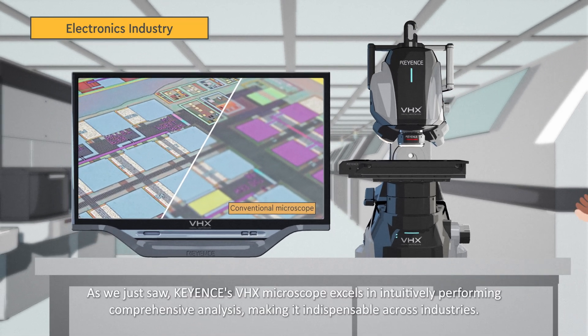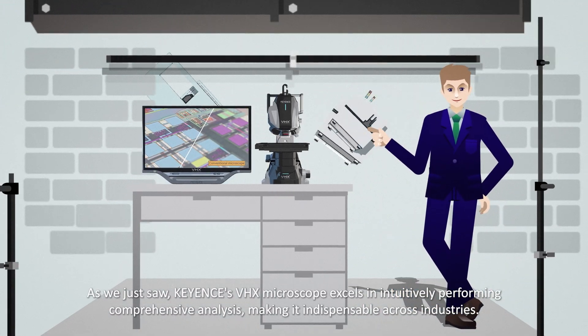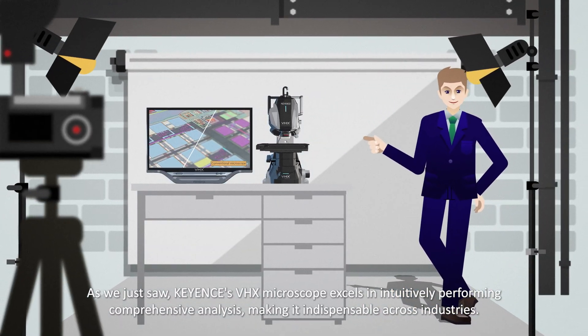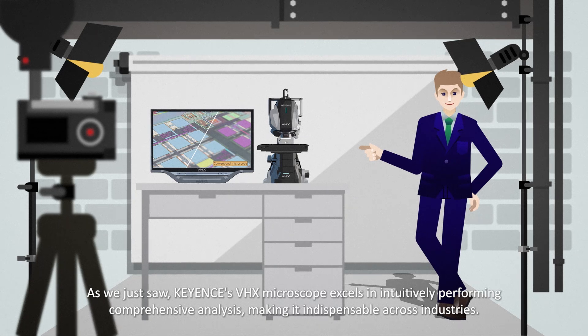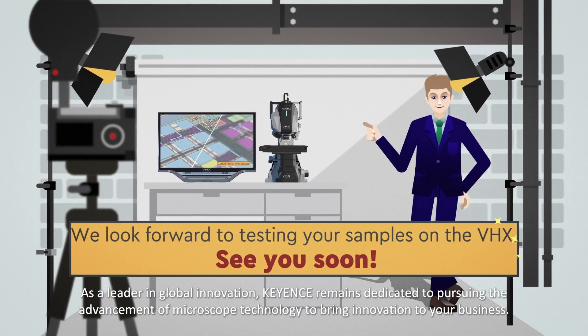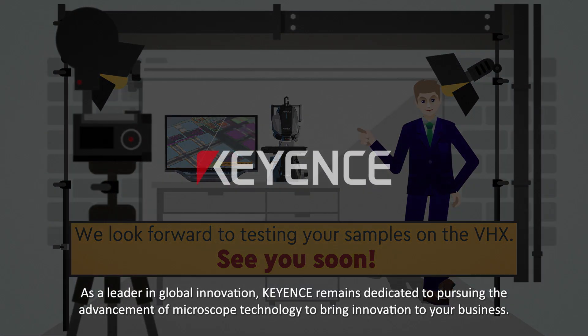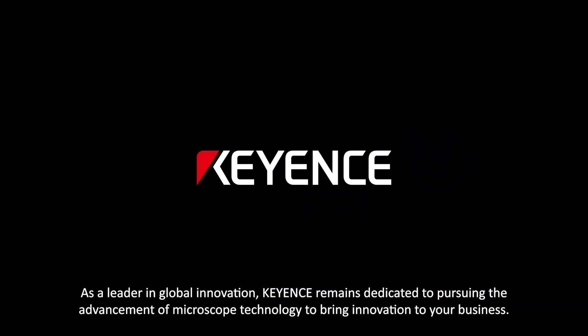So what are your thoughts? As we just saw, Keyence's VHX microscope excels in intuitively performing comprehensive analysis, making it indispensable across industries. As a leader in global innovation, Keyence remains dedicated to pursuing the advancement of microscope technology to bring innovation to your business.